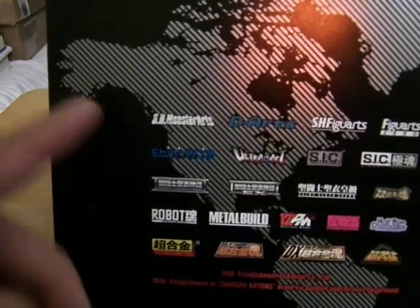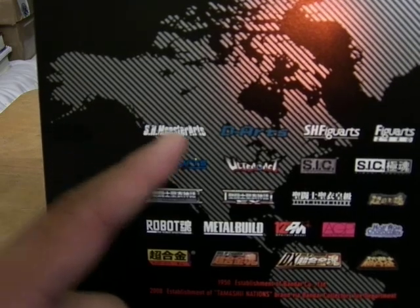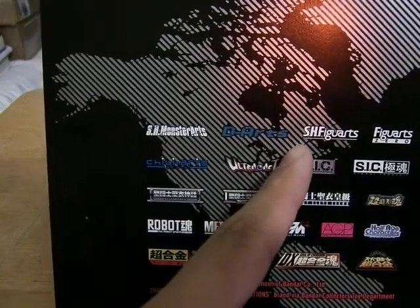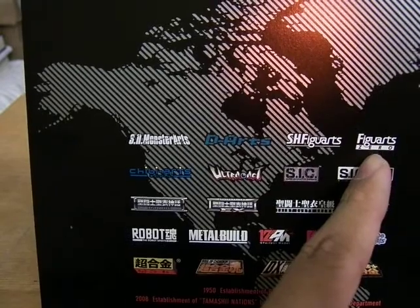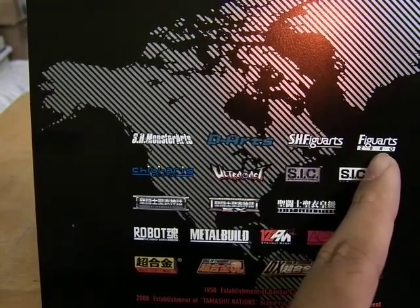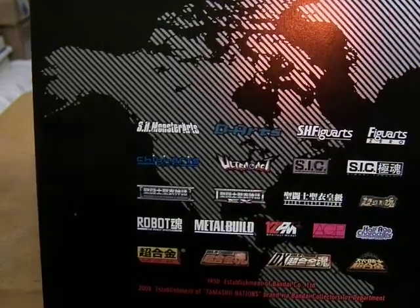The S.H. Monsterage, which has some good figures like the King Kong and Gojira figures. The D-Arts, which is about the Digimon. The S.H. Figuarts, which comprises most of the figures you will see. And Figuarts Zero, which are the statues or statuettes of certain figures that are exclusives.